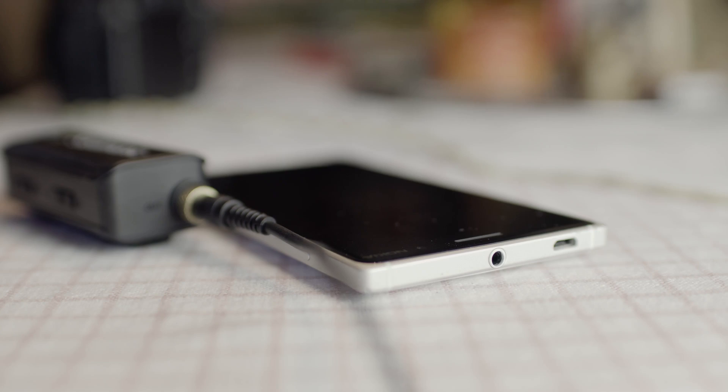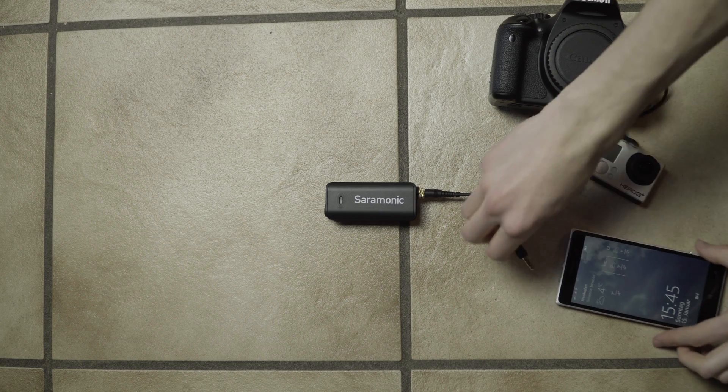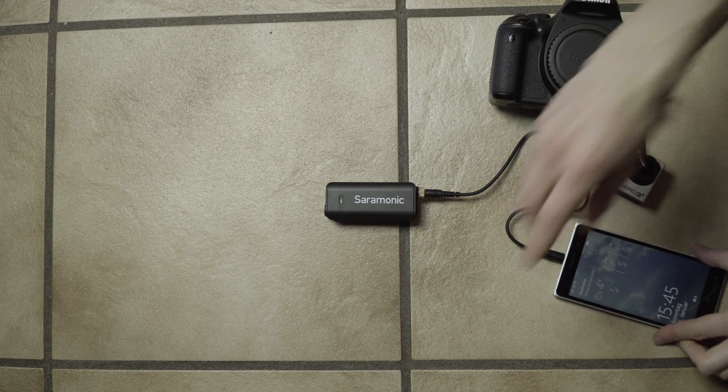For a phone, the TRS cable is used, unfortunately it only works on iPhones. Of course, all those cables are included.